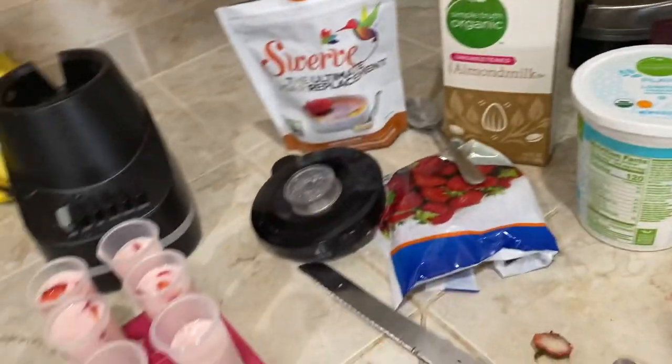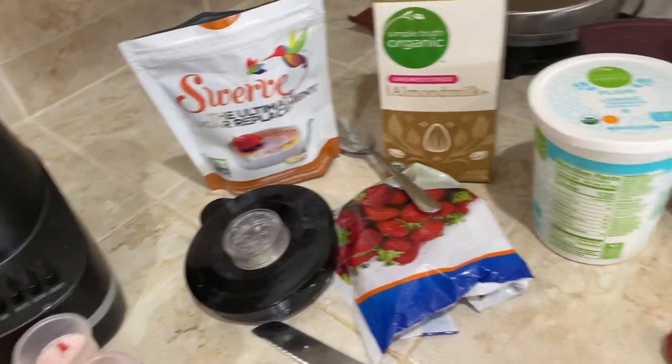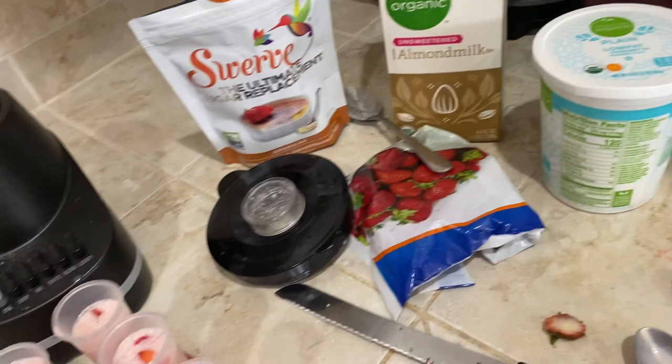All right, you guys, so it is February the 13th, 2022, and I am in the process of making yogurt popsicles.